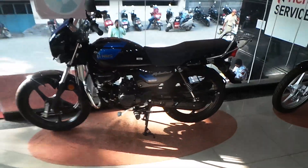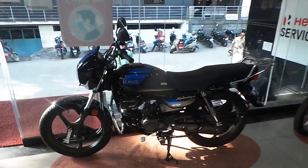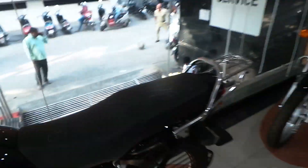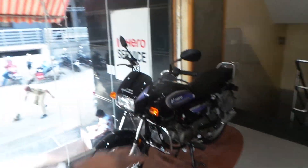This Hero Splendor X-Tech is a bold look with matte color. The matte color finish is the same and you can compare them side by side.